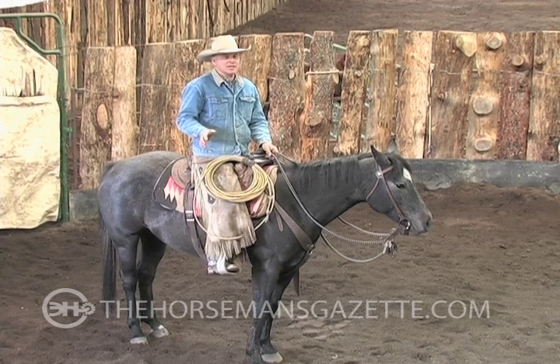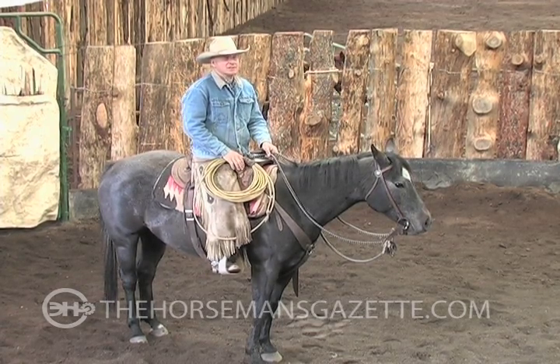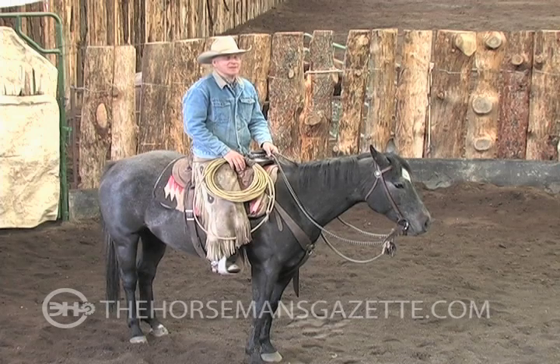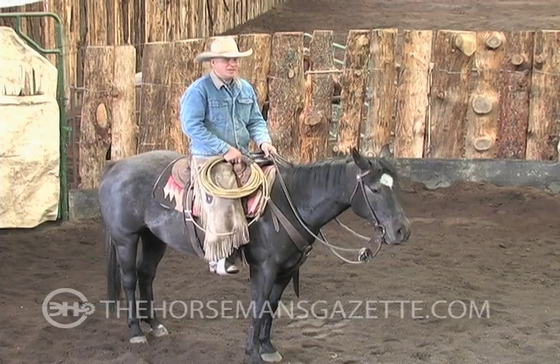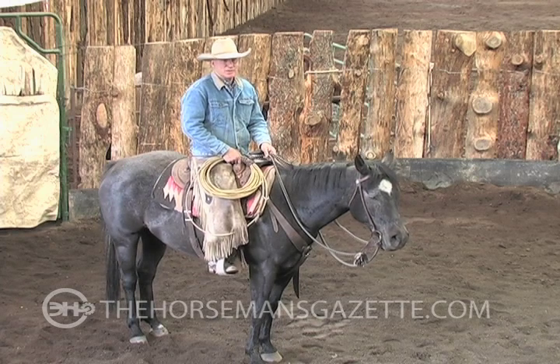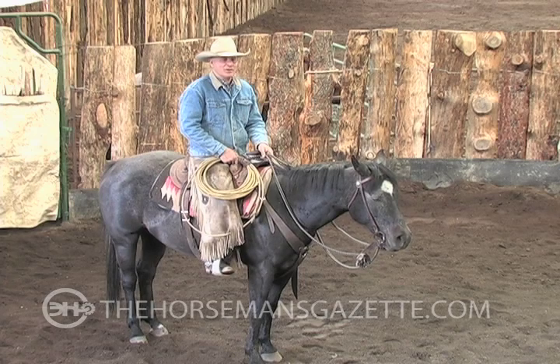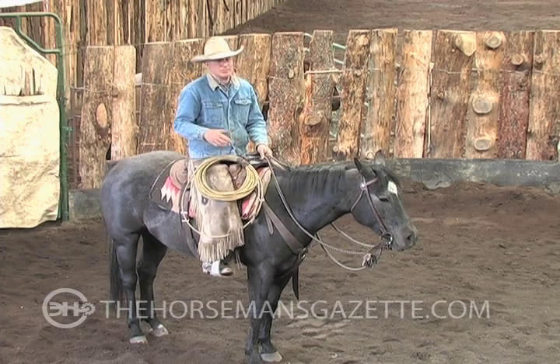I'll tell you a little history about this mare. She was started about this time last year — I didn't start her, but I had somebody start her at a clinic — then turned her out for the summer. Last winter I got her in and rode her off and on. But she's really green, real gentle, but really green.